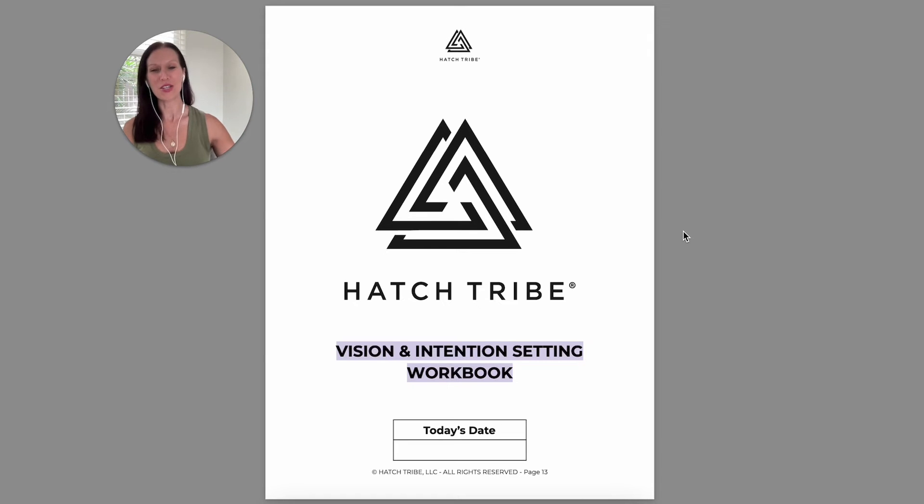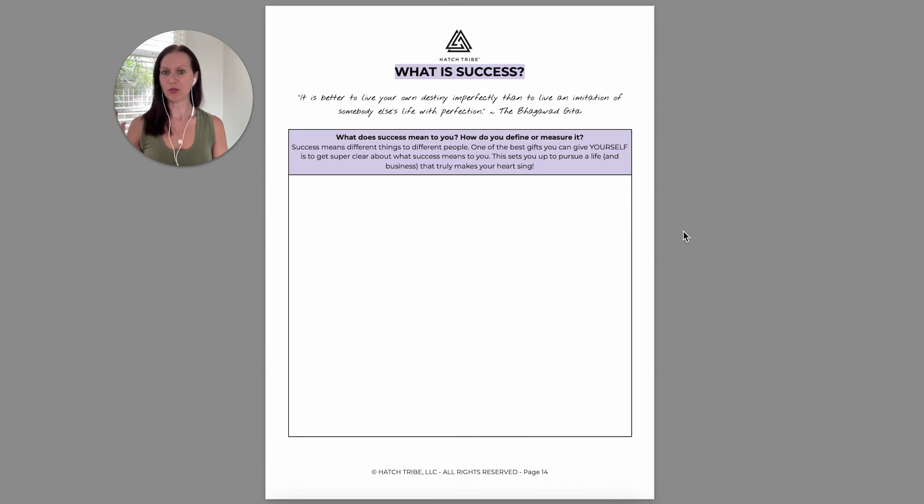Then we will move into the vision and intention setting. I'd encourage you at this point to maybe get up, go take a break, stretch your legs, and come back to this. We want to be in a bit more of a dreamy state, allowing ourselves and our brain to just see possibility. I find that breaking these two things apart is typically very good. So when you're ready and your mind is right, let yourself dream a little bit.